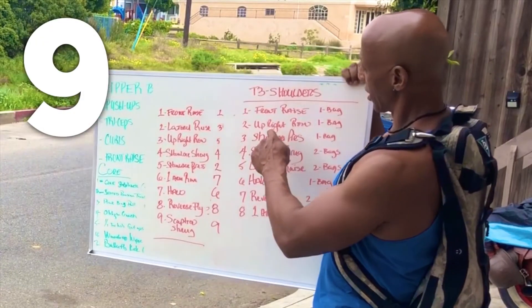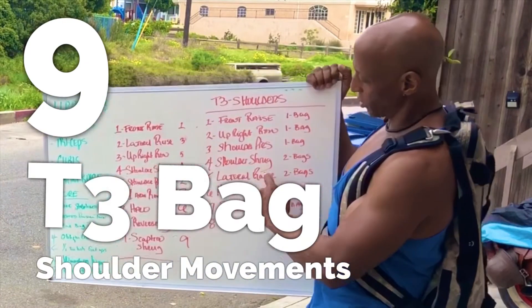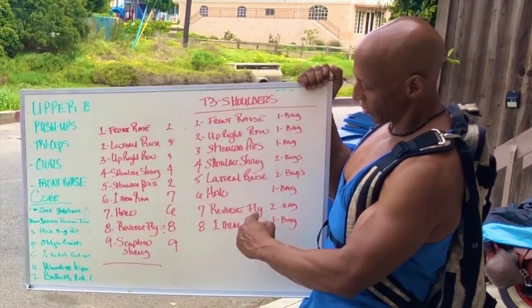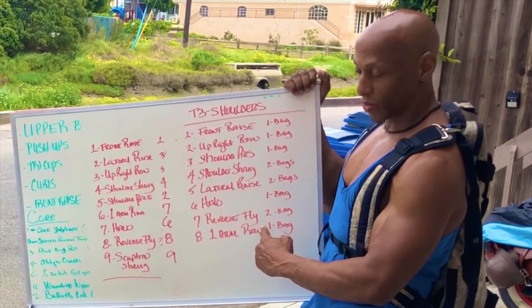Front raise, upright row, shoulder press, shoulder shrug, lateral raise, halos, reverse fly, and a one-arm bent over row.